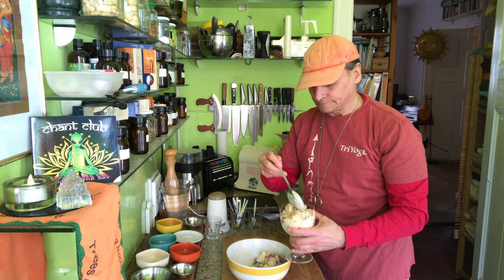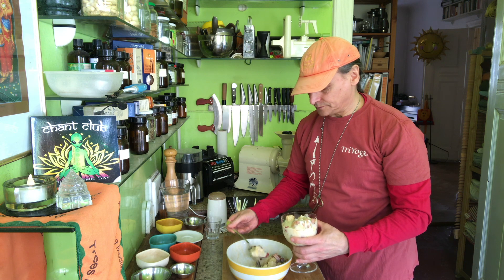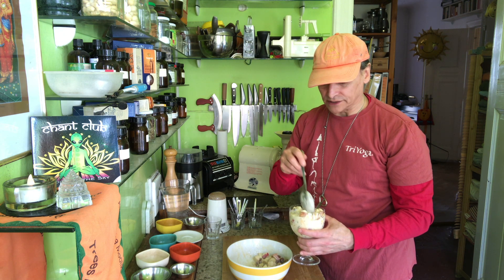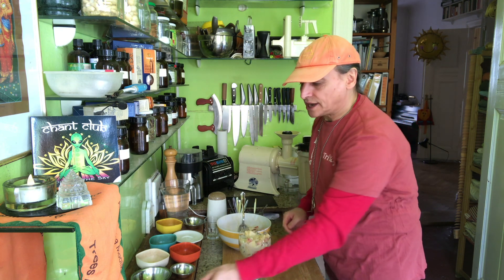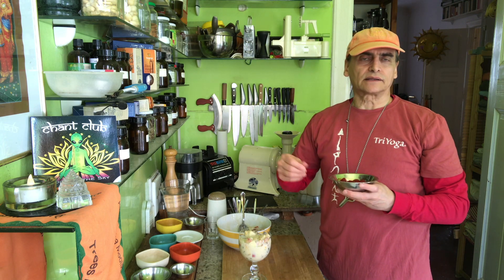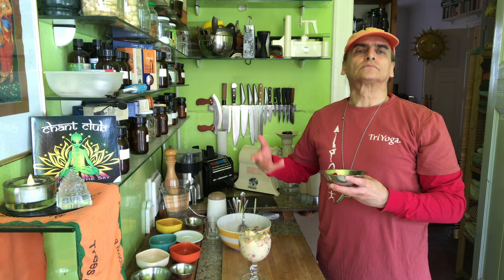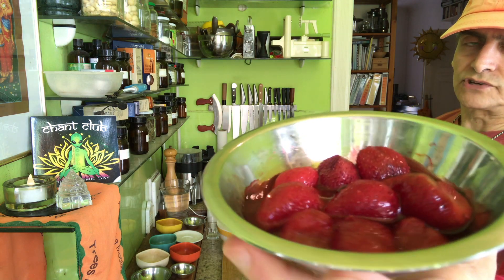The dressing also gives it a little bit of creaminess. Especially when I have no whole banana pieces in the fruit salad — the cashew dressing can bring more creaminess than usually comes from bananas in a fruit salad. This salad has no banana pieces, so the dressing is also giving a little bit of creaminess. Creaminess is often needed when the other ingredients are too crunchy.